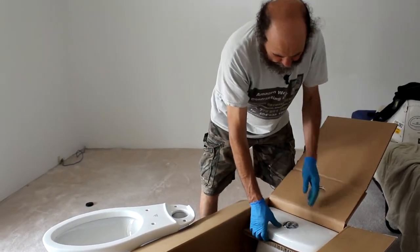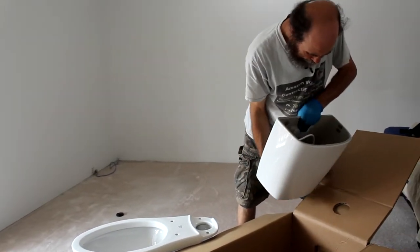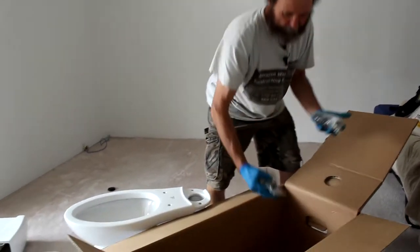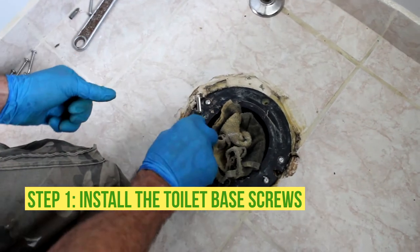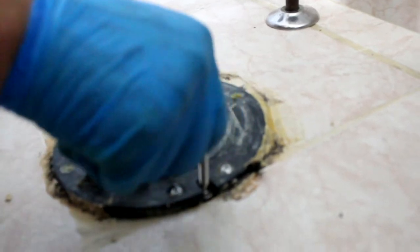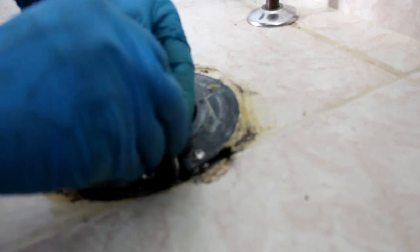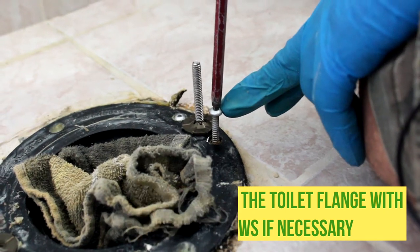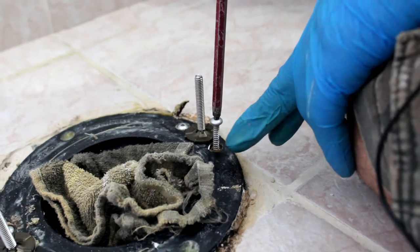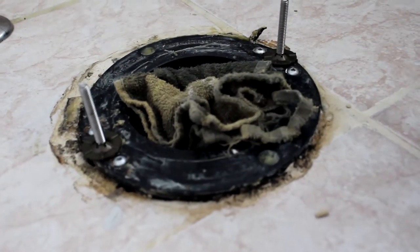Here we have the tank. Here we have all the screws — these are the screws to hold the toilet up. We put the screw here to secure the flange in place on the right spot, and these are aluminum screws, they are not regular screws, they will not rust. We have four screws in there and we have this hole plug so nothing will fall inside of it.